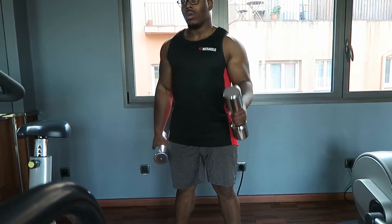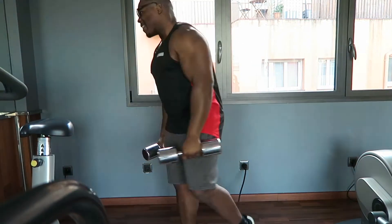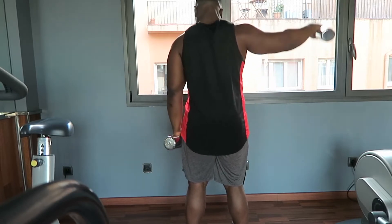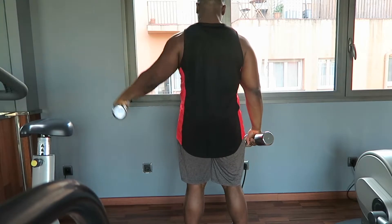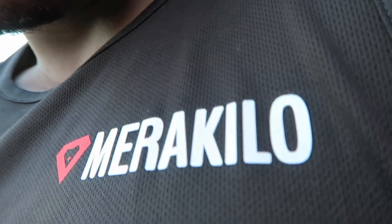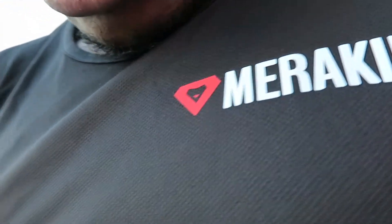The best thing about this is the style — it's got that red bold streak down here which adds a lot of character to the top. If you are looking for something which is tough and performs with top quality brands out there, honestly this is the one to get. The material is really, really detailed. Merakilo stringer review — it's the one to get.